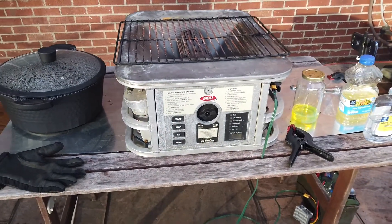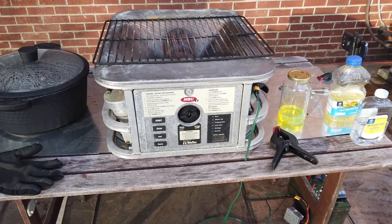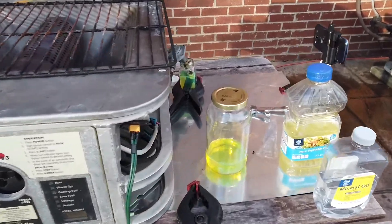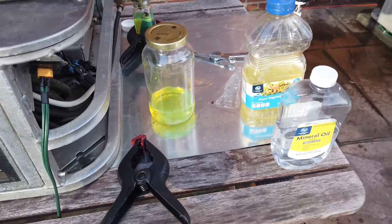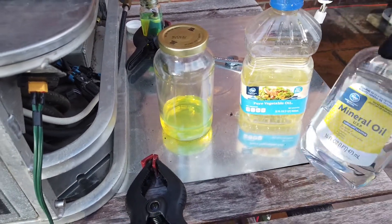Today we're going to try to actually burn some other types of fuel in this unit. Normally I run it on diesel, but I'm going to try something different today. I want to see if I can run it on pure vegetable oil and mineral oil.